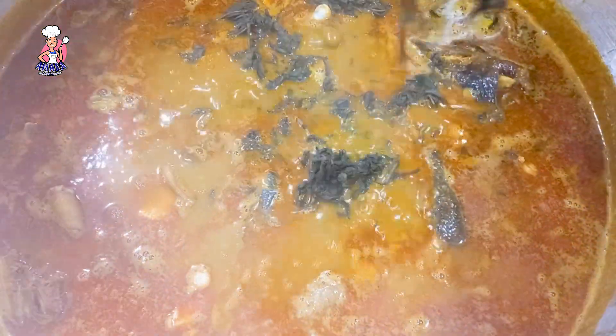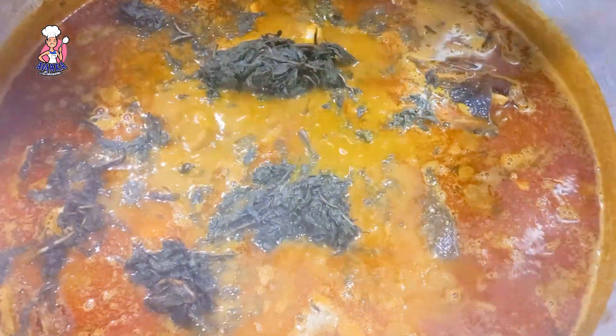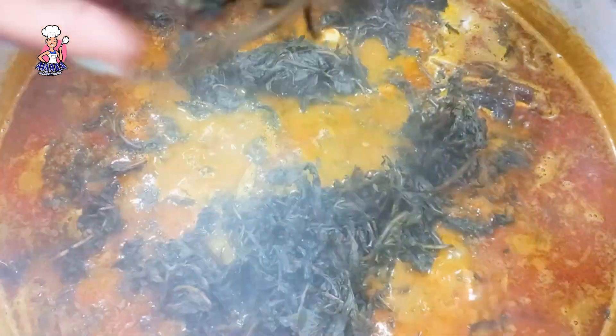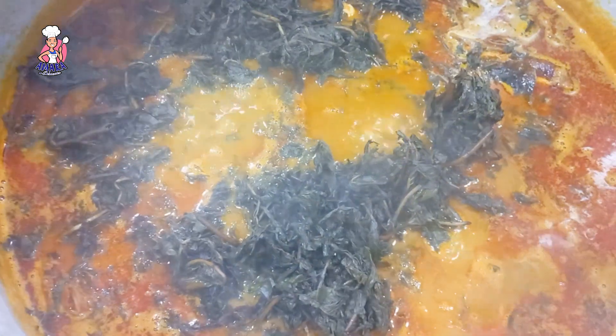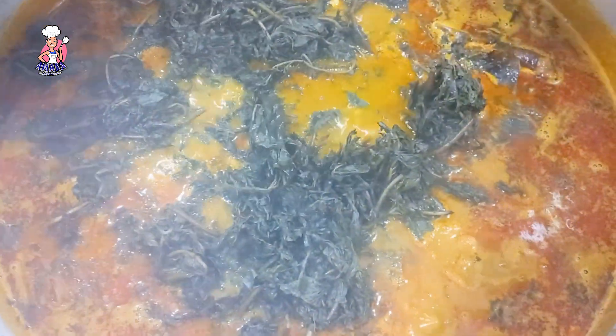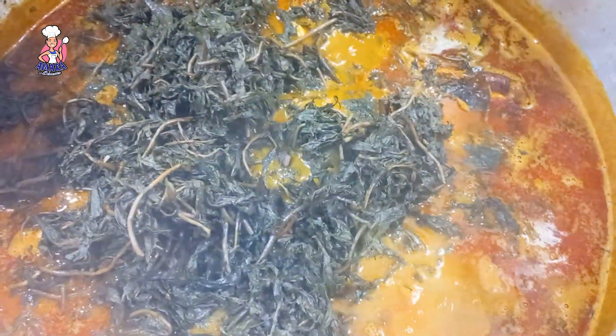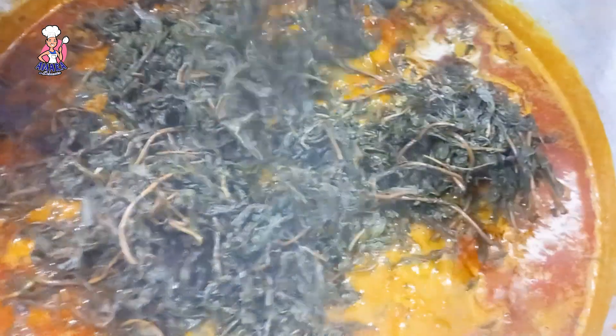After adding all my proteins, I added my already washed bitter leaf. You want to allow the bitter leaf to cook for a while before turning off the heat, because if it doesn't cook well it will not give that good onugbu flavor. Another way to know your bitter leaf has cooked well is when you see oil settle at the side of the pot.